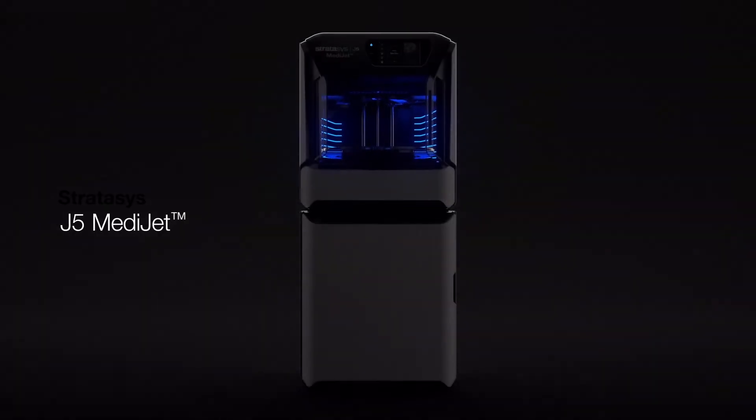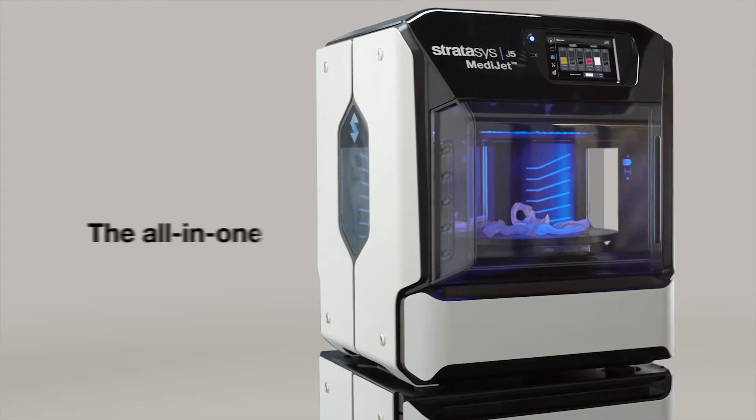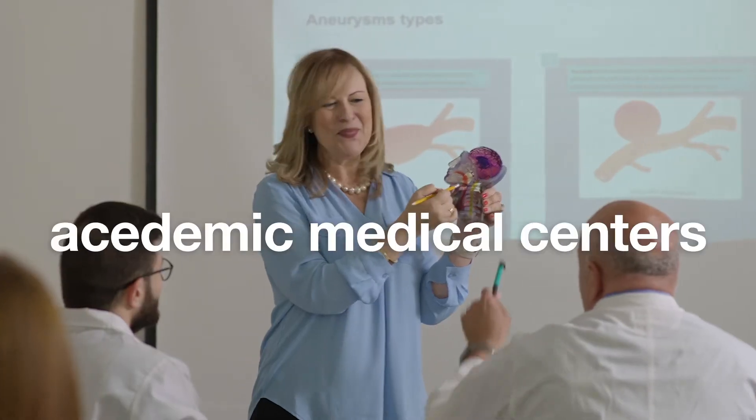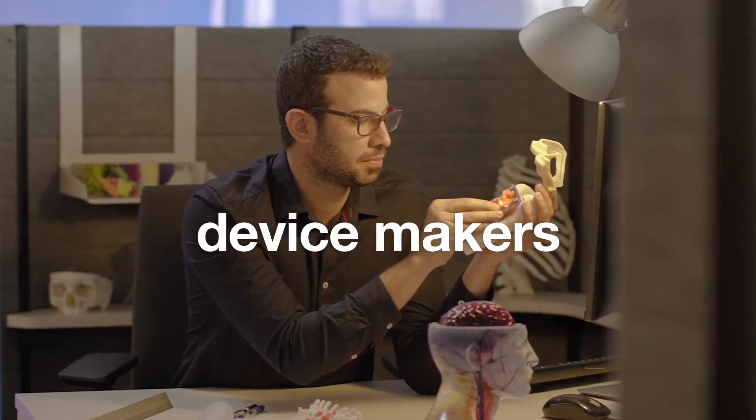Introducing the Stratasys J5 MediJet, the all-in-one medical printer certified for hospitals, academic medical centers, and medical device makers.